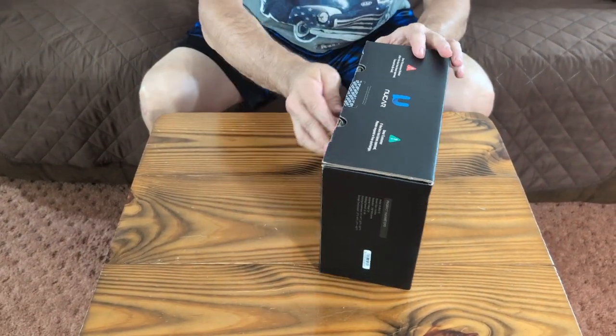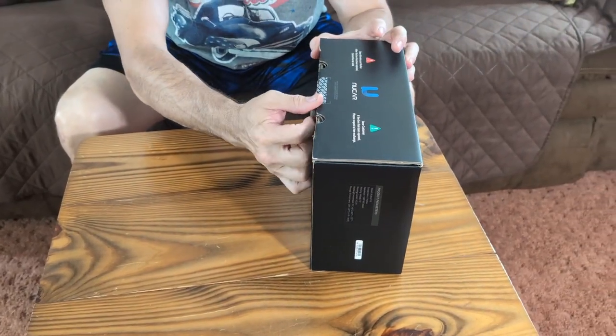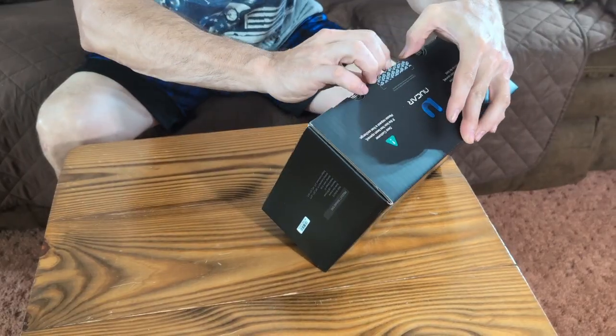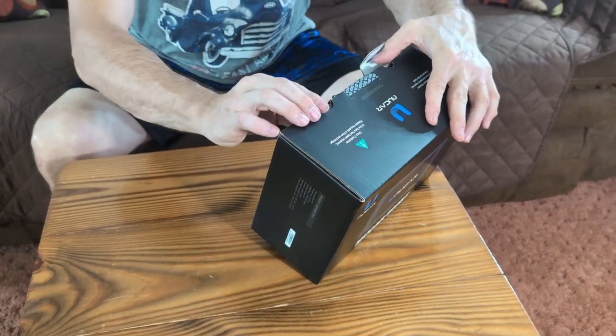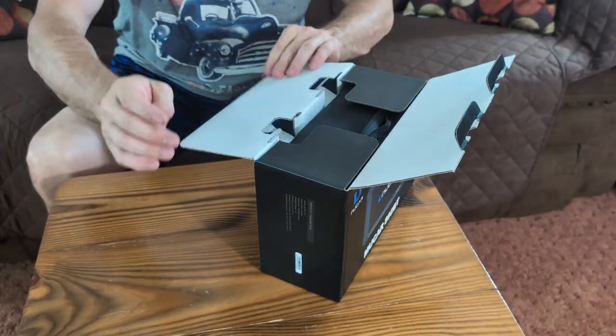It's going to come in a box like this. The only thing I have done is remove the void sticker, so basically once that's removed it cannot be resold. So we're going to open it up — it has two tabs here, then it will open, and we're going to get our first look at it together.